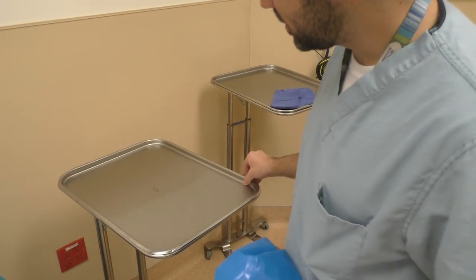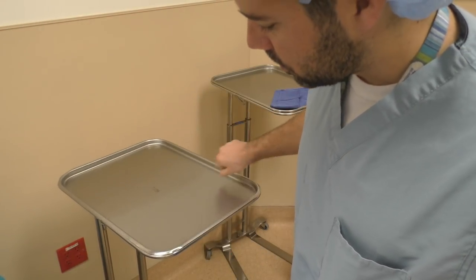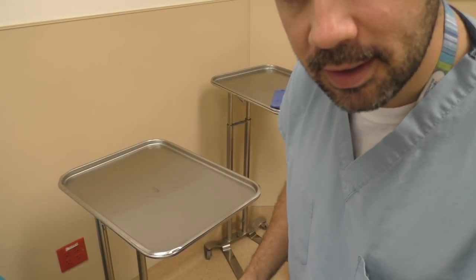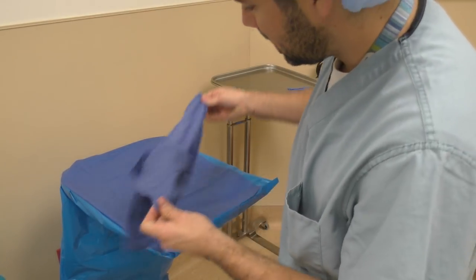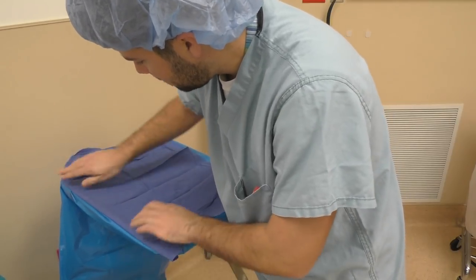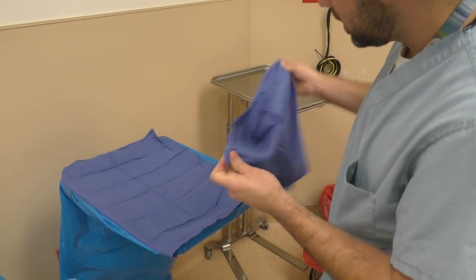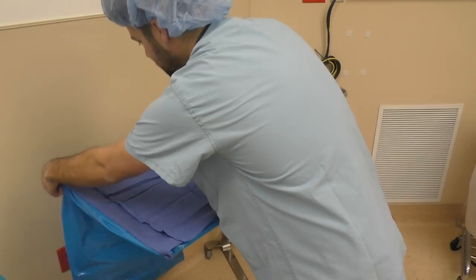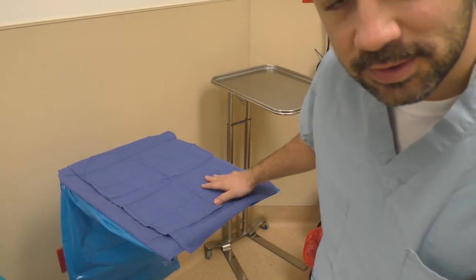Now the mayo stand — it's got a detachable tray, and we're going to utilize that tray by lifting it up and tucking our towels inside of it after we drape it. We're going to utilize our towels going the length of the mayo stand and tucking it underneath that tray to secure it on one side, then take a second towel to cover the rest of the mayo and tuck it in on the far end. Now you have a nice reinforced mayo stand.